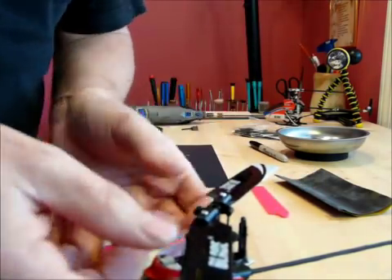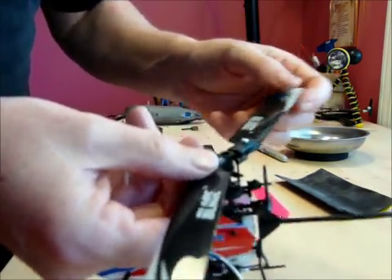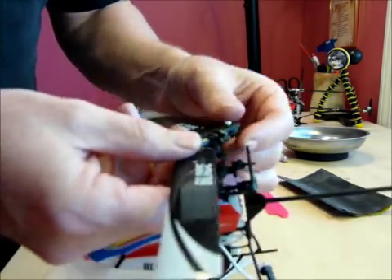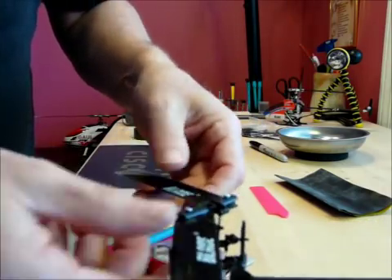Alright, that's our stock blade. This is our modded blade. So there you go. That should do it.